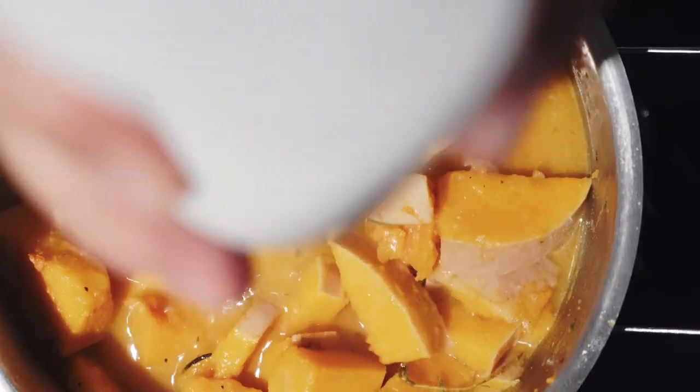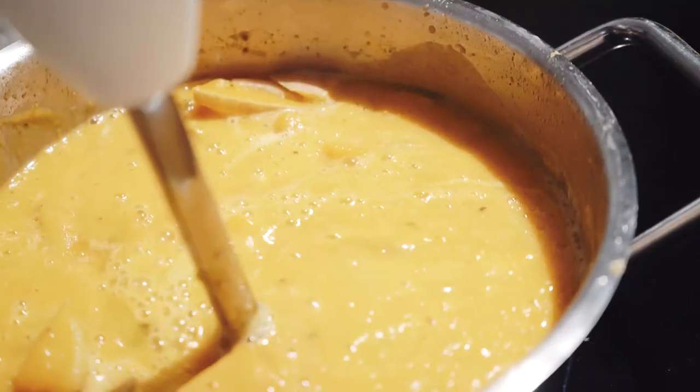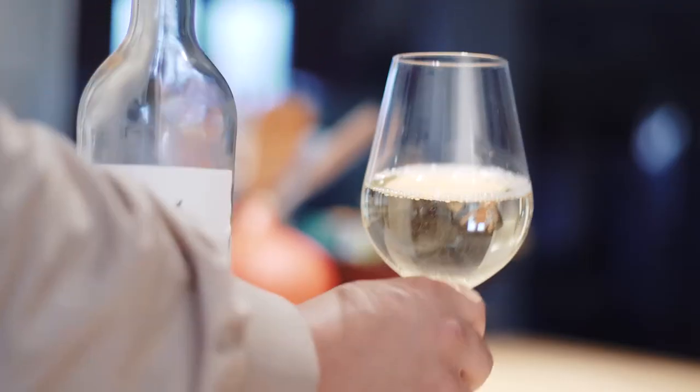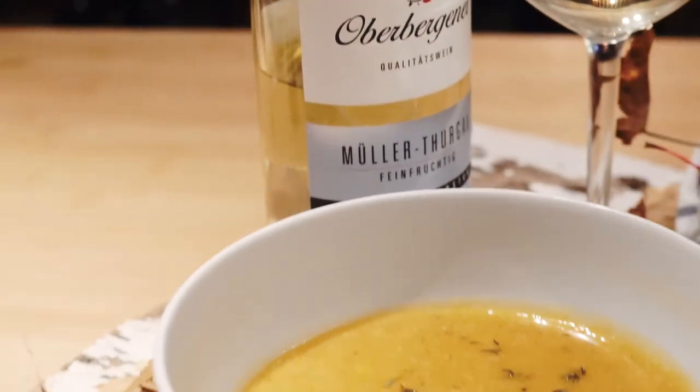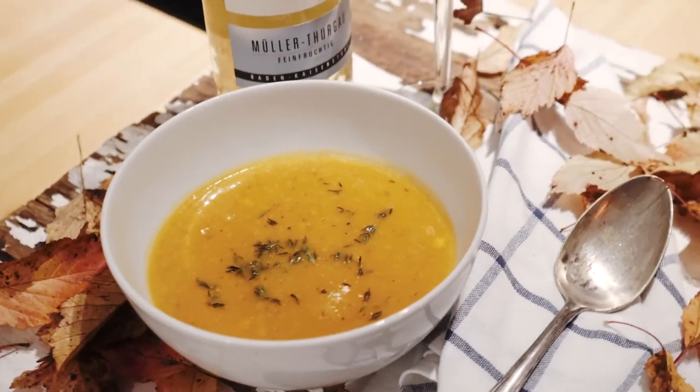And voilà, that's our delicious squash soup right there. If you like this video, give me a big thumbs up, always subscribe, and if you've got any questions, post them in the comment section down below. This is Jeff from My Cook Petto, and I'll see you in the next one.